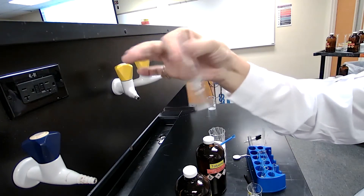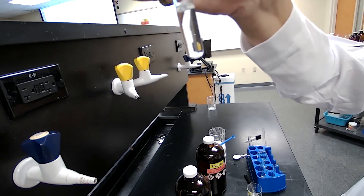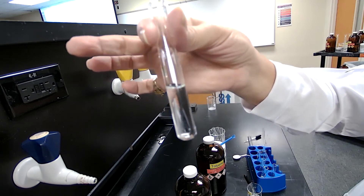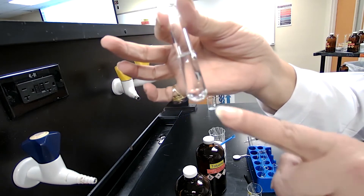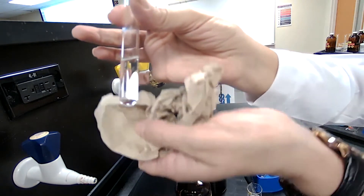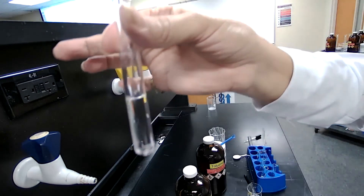Agitate it and look for the result. If naphthalene disappears it would be one phase, and if it stays there it would be two phases. I'm turning the tube so you can see from different angles. In this case I don't see any solid. You can record your observation — with this background it would be better — so you have the solution of naphthalene in toluene.